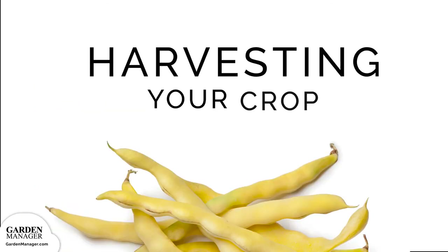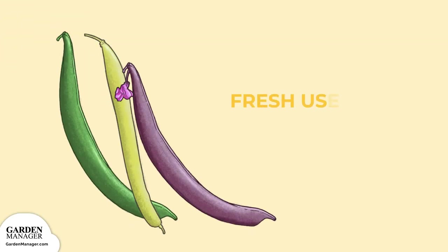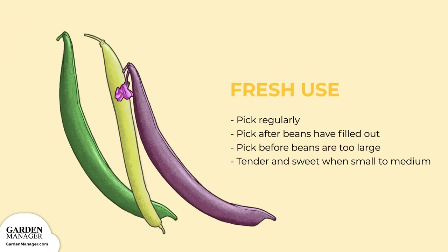Harvesting. For Fresh Use: Pick your beans regularly to encourage the plant to continue producing pods. Harvest the beans just after they have filled out, but before they get too large. Typically, bush beans are more tender and sweet when they're small to medium size.